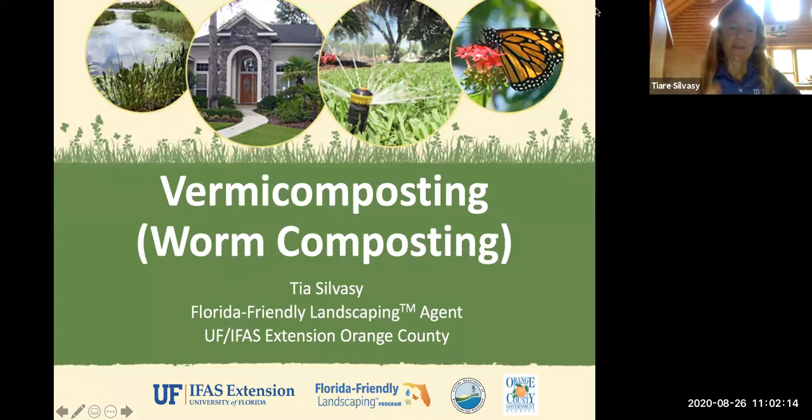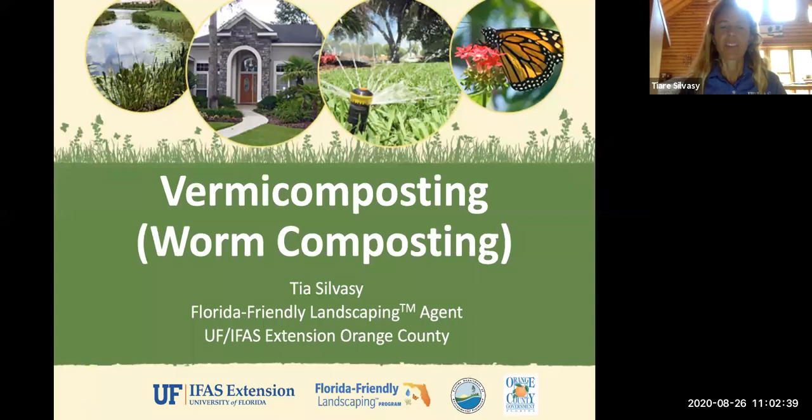Hey everybody, welcome to the vermicomposting or worm composting webinar. My name is Tia Silvesi and I'm the Florida Friendly Landscaping Agent with the University of Florida in Orange County. Today you're going to learn maybe some more advanced stuff about composting, maybe some basic stuff, but either way this is a great practice to do in your yard.